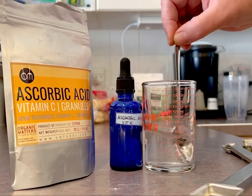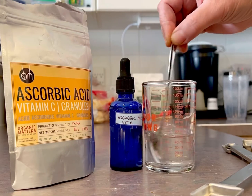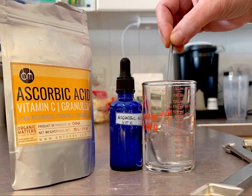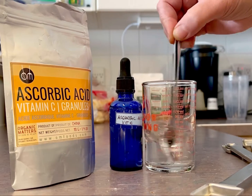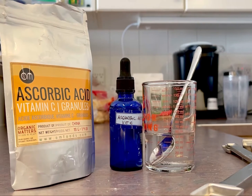I did receive a question on formic acid — that is not vitamin C. It's a preservative and an antibacterial agent, most notably produced by fire ants, so please don't give that to your shrimp or fish.